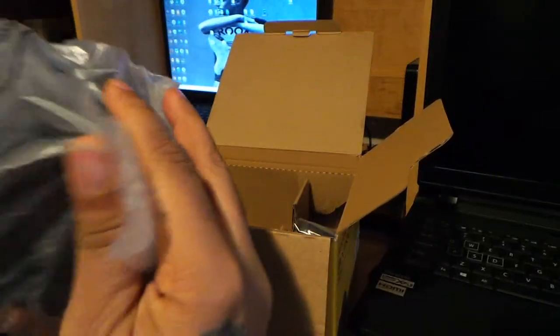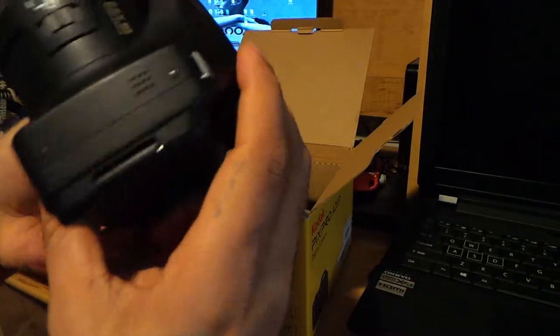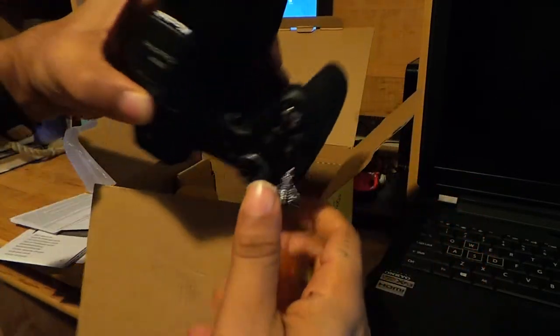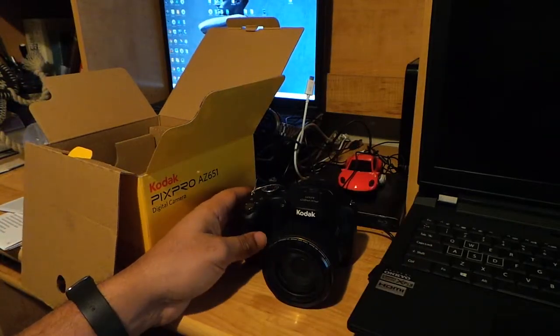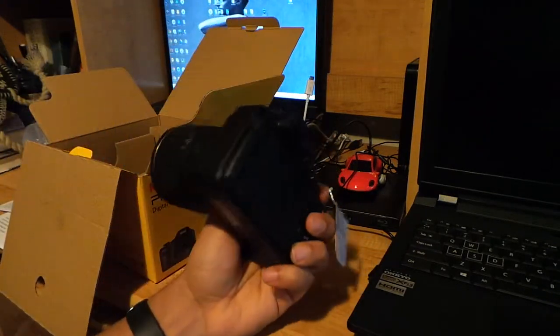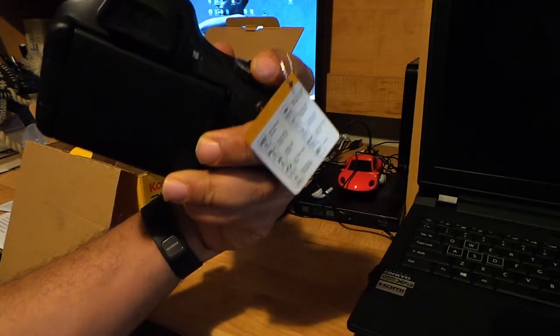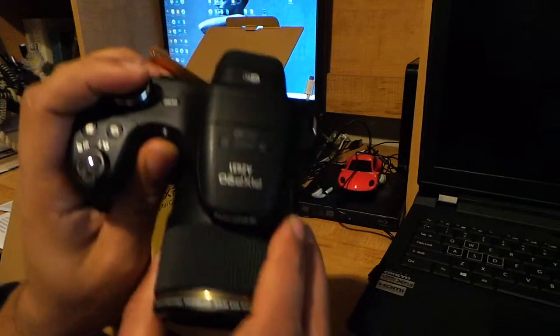Here's the camera — pretty nice-looking camera. It's not as big as I thought it would be; I expected it to be much bigger. It's a decent size, I can hold it and put it in places. It's not that heavy — solidly built but really not heavy.